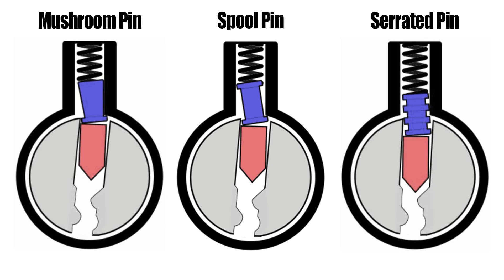Security pins are designed to prevent lock picking, resist decoding, impressioning, key bumping, and other compromising techniques.